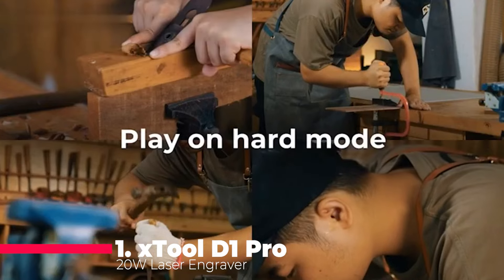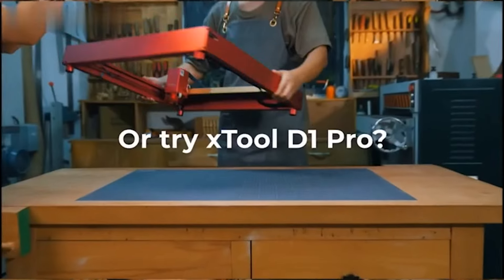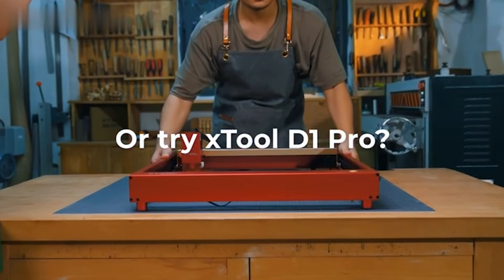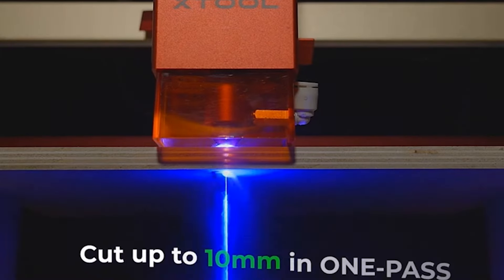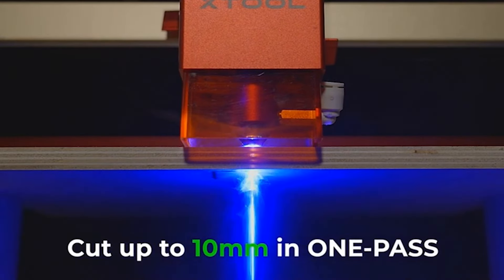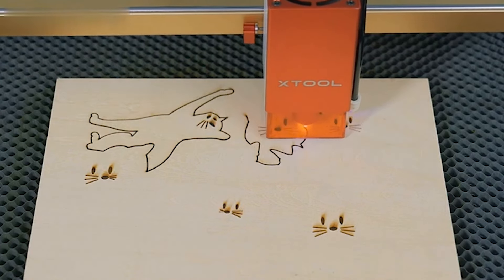And now, claiming the coveted number one spot is the xTool D1 Pro 20-watt Laser Engraver, a true powerhouse in the laser cutting and engraving arena. With a 20-watt output diode laser and 120-watt machine power, it effortlessly handles 10-millimeter wood or 8-millimeter black acrylic in a single pass.